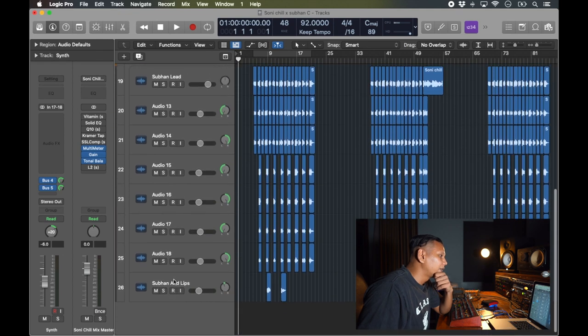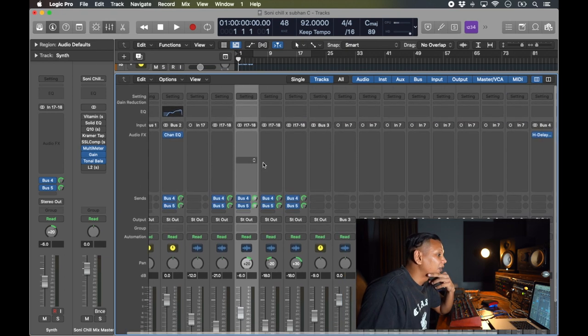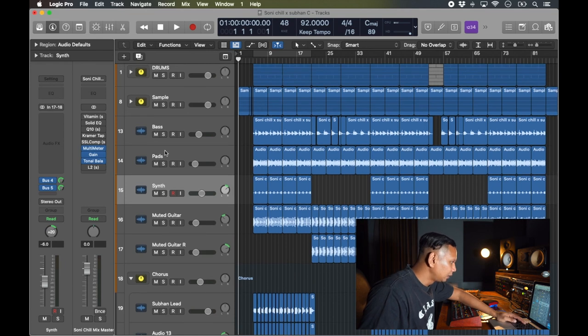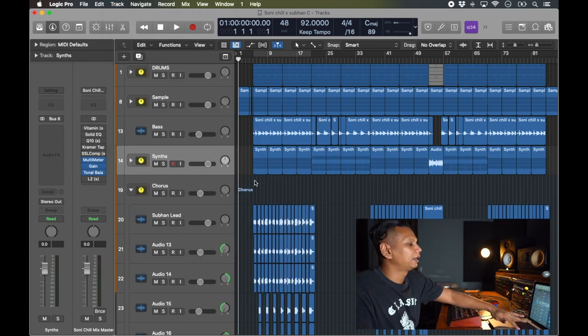Welcome back — I hope you enjoyed that interview. He recorded his vocals and then we sat down for the interview, so I'll show you what we recorded. I've got a lead vocal, doubles panned left and right, some backings, harmonies, and ad-libs. It's not mixed yet — very plain as is. For the synth I've added some delays and reverb, but nothing else is mixed. Let me play you some of it.